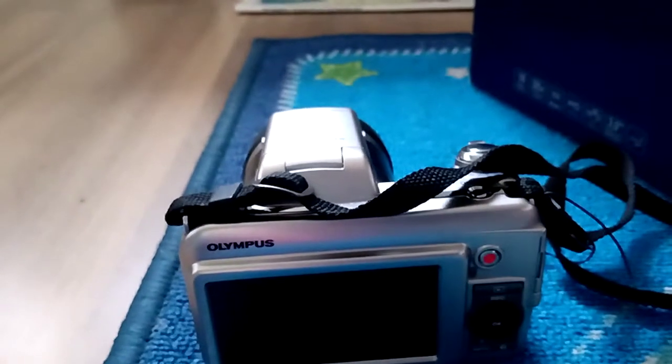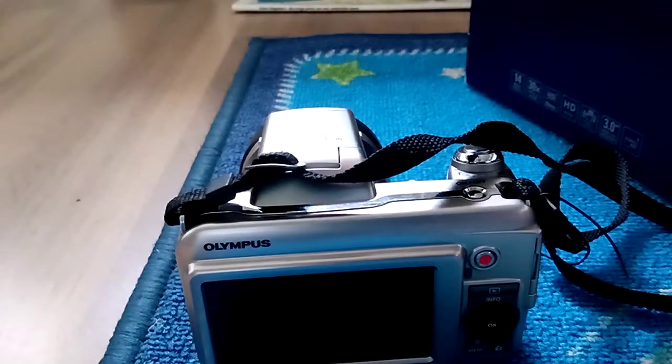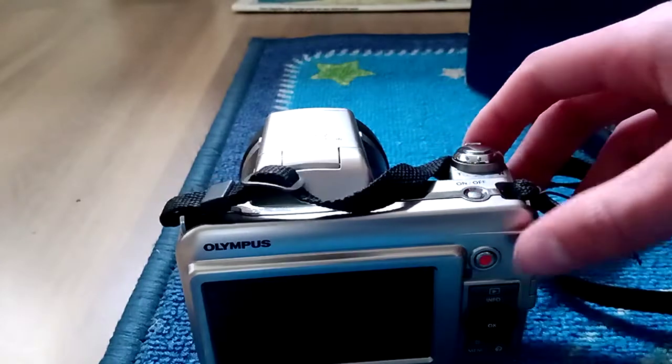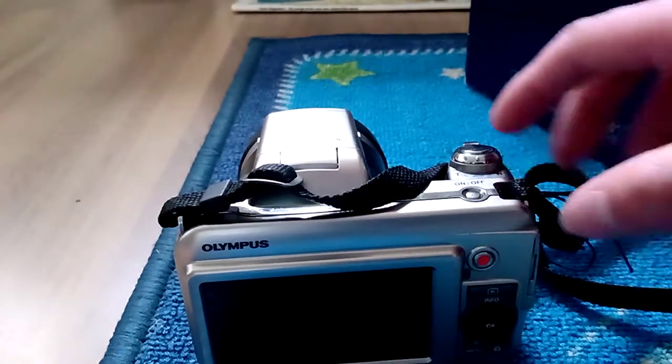Press the camera button and it will stop recording. It comes with some kind of USB to SD thing — it's like a USB stick, but you can put a 4 gig normal size SD HC card in it. That's pretty much it. It's gonna be my camera.